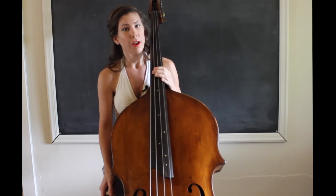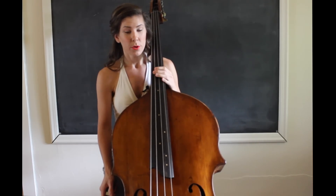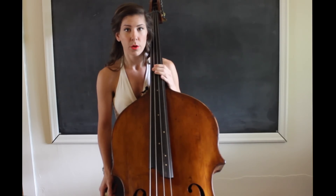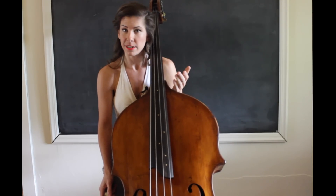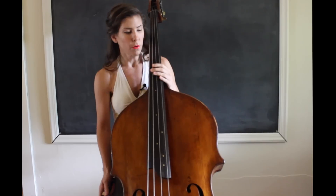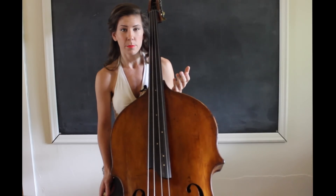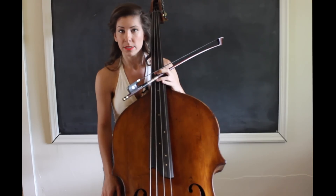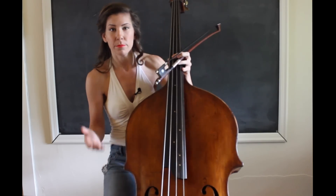The first thing is I practice with a drone a lot. When I'm warming up in the morning, I'll play some scales and do some exercises, and I always have my drone on to make sure that my intonation is solid. I'm going to put a drone on and play an A major scale. I'm in solo tuning, so it's going to sound up a whole step — it'll sound like it's in B, but I'm playing in A.